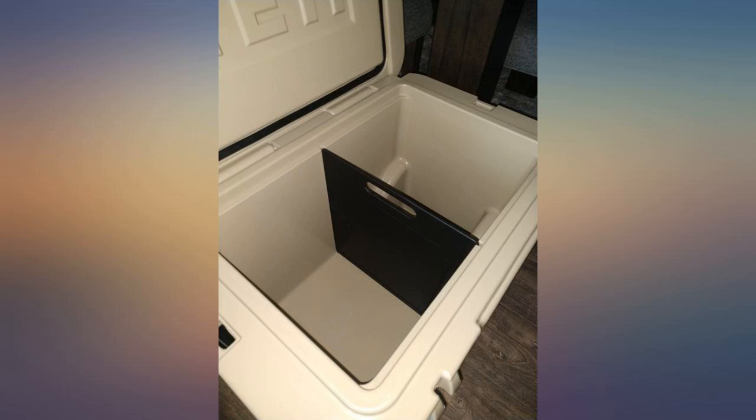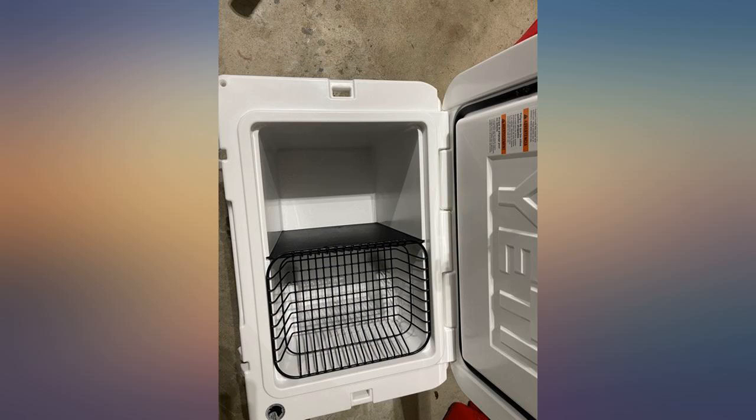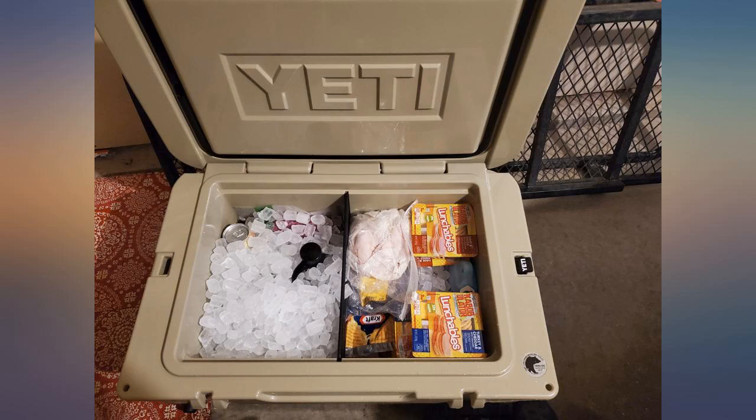Worked perfectly — Yeti missed out on this. Thankfully you picked up on this and I would recommend it in an instant. The whole cutting board thing is not very logical if you are using this product to separate ice and such, because if you remove it you are no longer separating it.